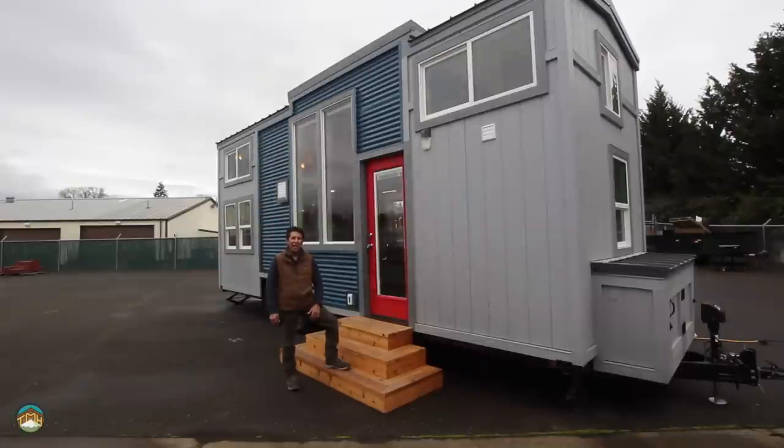Hey guys, Lou here, Tiny Mountain Houses. I'm going to walk you through a house that I've already done a video on — it's our Mount Bachelor 26-footer. After taking a look at the first video, there are some things we could have done a little bit better. I'm not going to repeat exactly what I did the first time, but I'm going to highlight some of the points I expressed last time and hopefully give you a better overview of what this house has to offer.